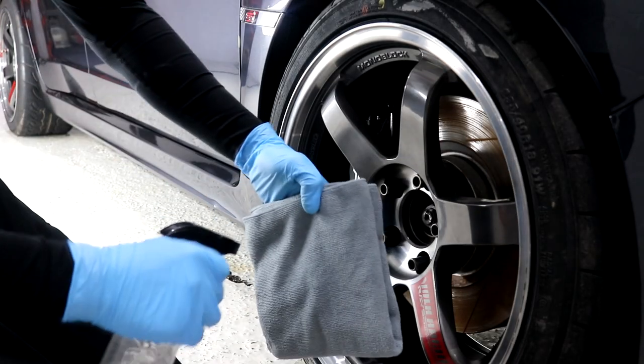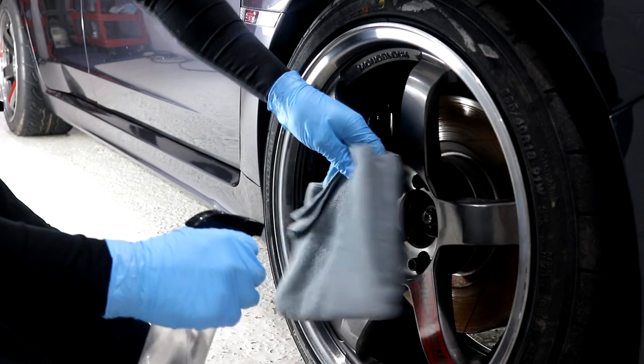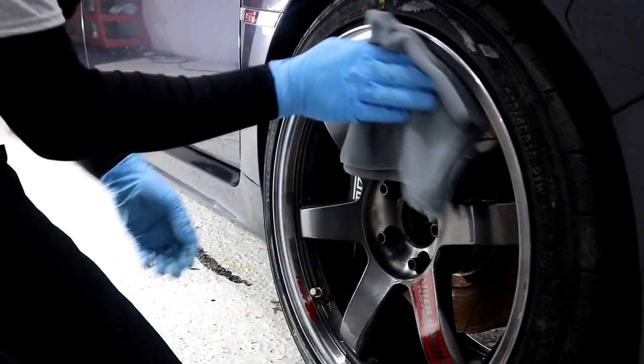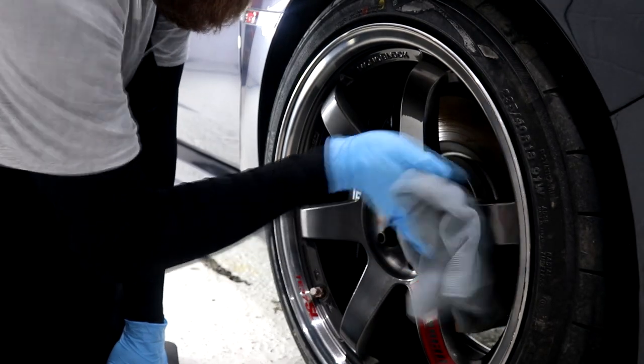Hey guys, Joe here at JP Details with part 5 of the world's most neglected Subaru Impreza STI restoration. Today we've got a few final things left to do and then the Impreza import will be complete.